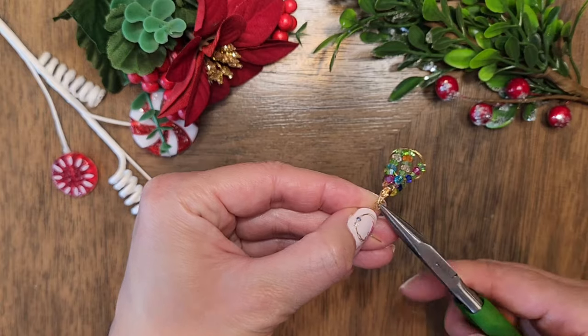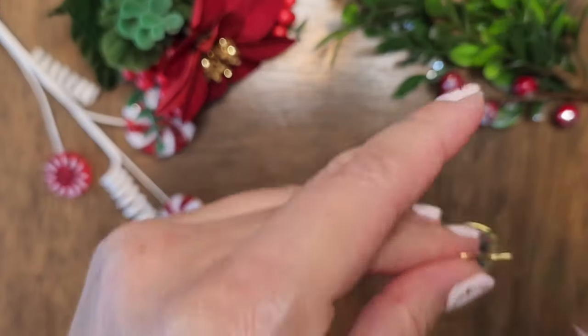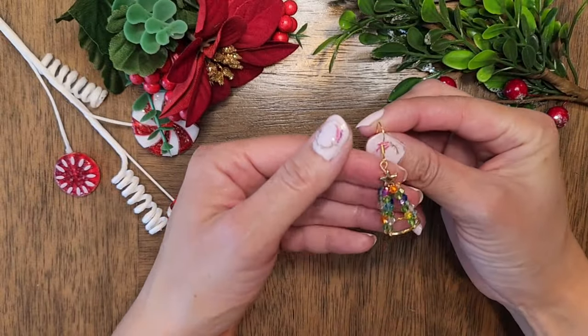I hope you found this tutorial helpful and that you liked how the earring turned out. Thank you for watching. I'll see you next time. Bye!